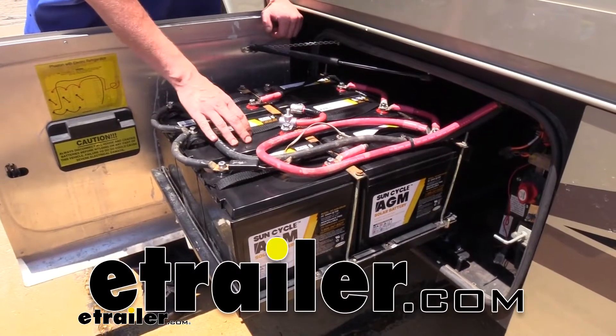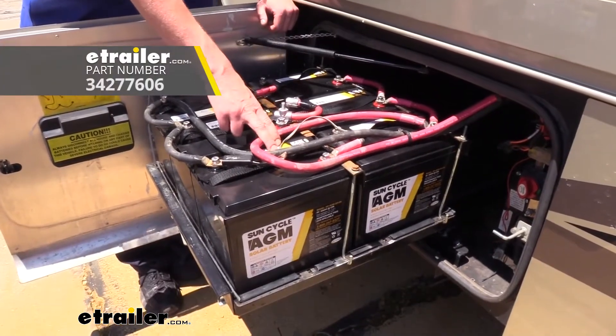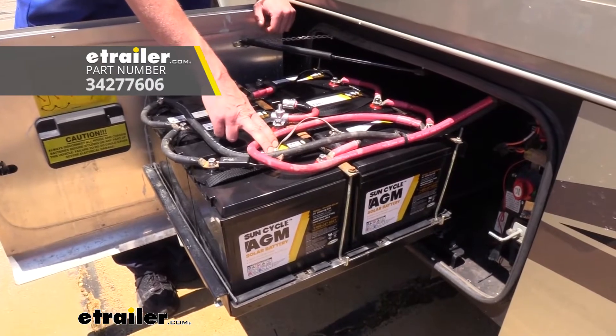Hi there RVers. Today we're going to be taking a look at Go Power's SunCycle AGM 6V RV battery.